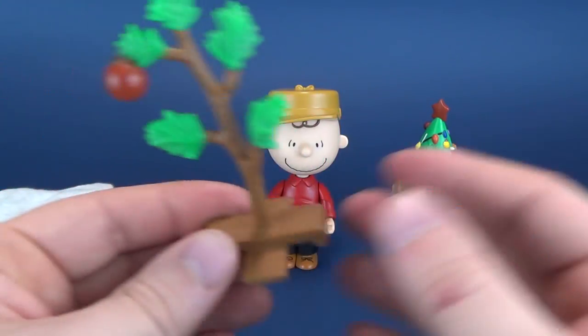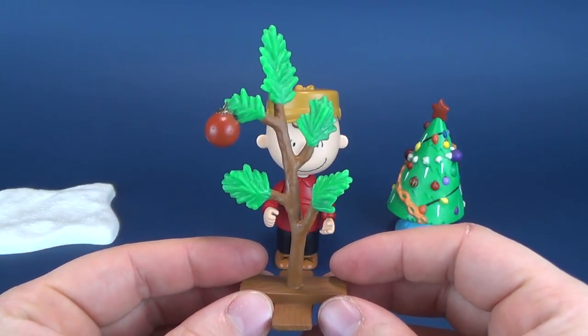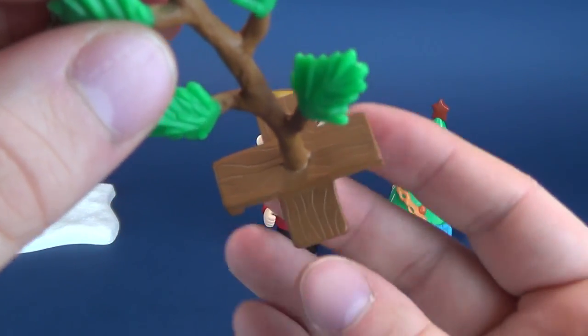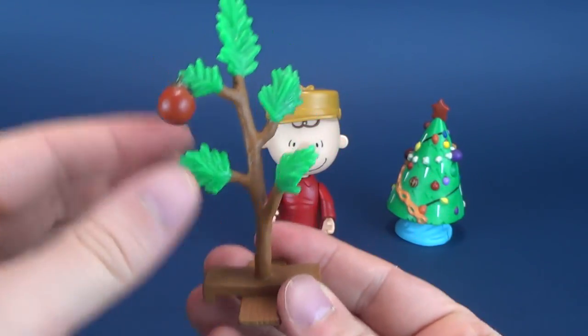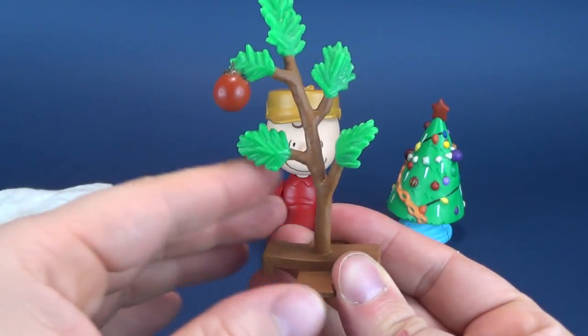Charlie Brown claims everything he touches gets ruined. Don't worry — his friends come along and fix that tree up. The tree, as you can see, stands atop of two wooden boards that are attached together — they're not going to be removable here. It's plastic, and a soft plastic to boot.